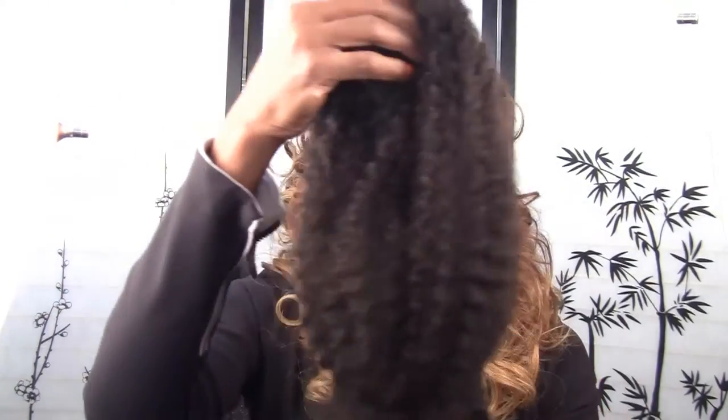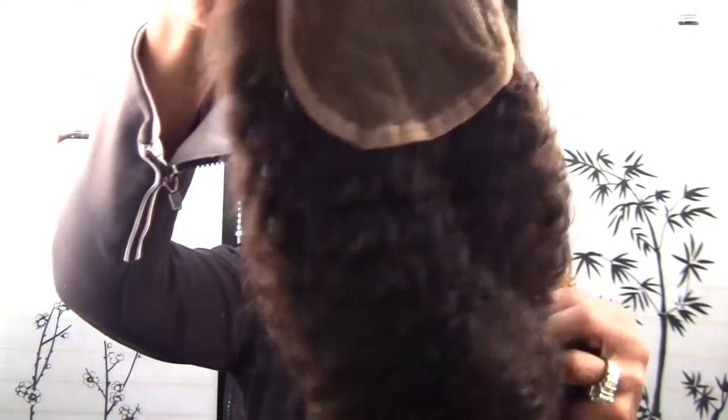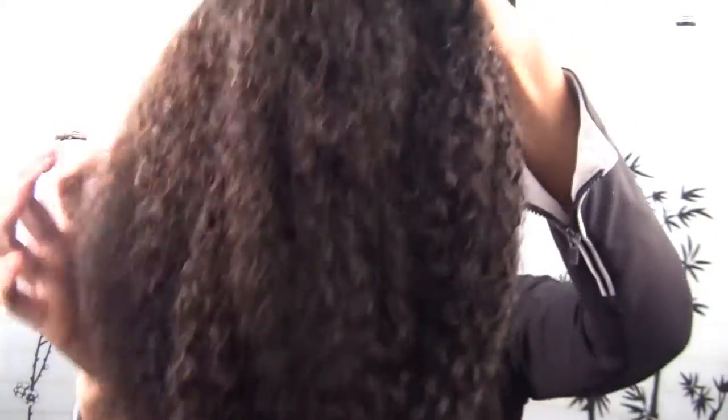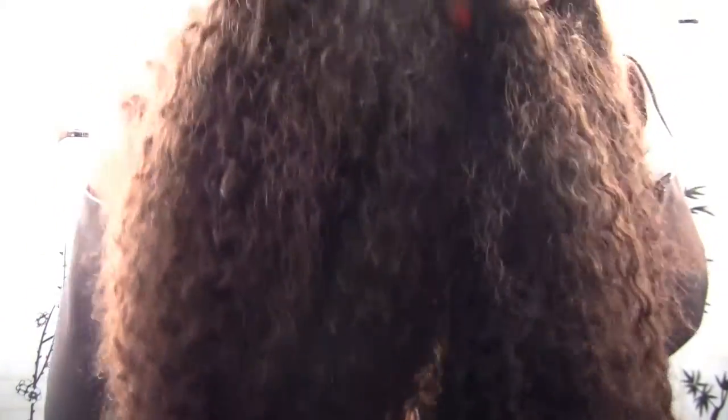What she sent me was Mongolian kinky hair — I wanted to show you this — she sent me 20 inch, 22 inch, and a closure. I just put rubber bands around the end because the hair is just so wide and springy. Here is the closure; it looks like it's a four by four inch closure, and here is the hair. This is Mongolian kinky and I can't wait to see how it's going to turn out.